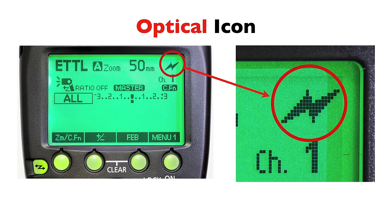You hit the wireless button one time: radio master — you see that signal icon. You hit it again: radio slave, still see that signal. Hit it a third time: you go to optical master and get the familiar sideways flash bolt, which is the symbol for optical wireless. One of the things to be mindful of with the 600 is whether you're in radio mode or optical mode, and the place to look is the upper right-hand corner of the screen.